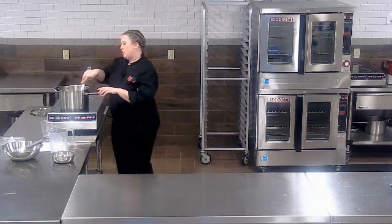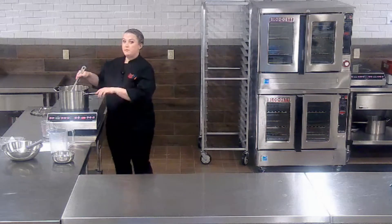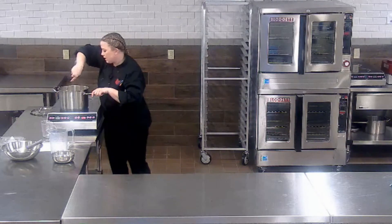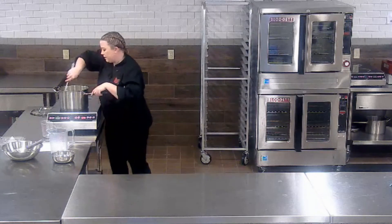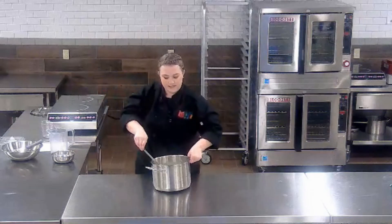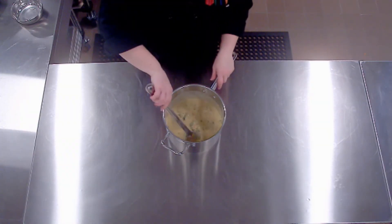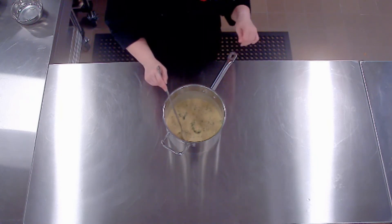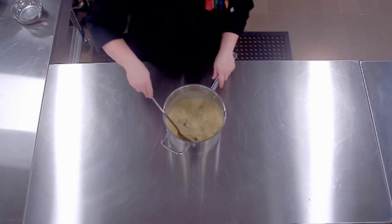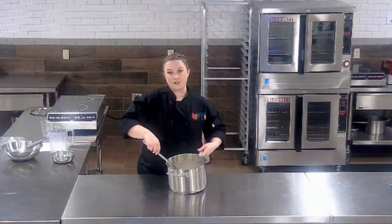The great thing about a cheddar broccoli soup is even if it thickens up as you hold it, you can just use milk to thin it out to get that desired consistency. Now that everything is looking good, I'm going to bring it over so you can get a good look at it. It's nice — we have big chunks of broccoli in there. Of course, if you're serving this to younger students, you can chop it up smaller or even run it through a food processor to hide that vegetable look. That looks like a beautiful homemade broccoli cheddar soup.